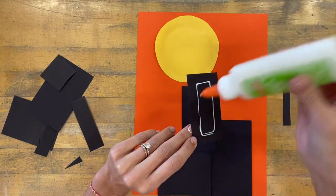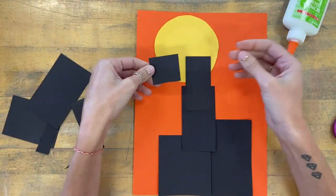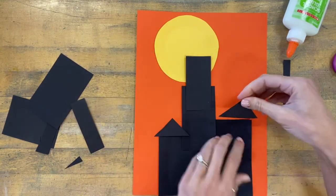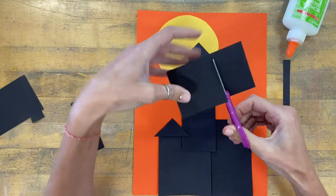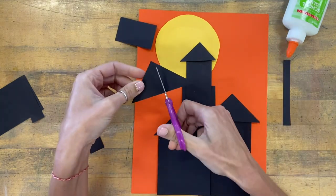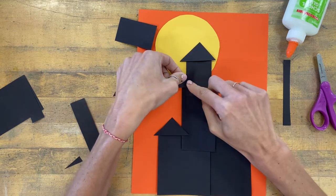Now I'm ready to start creating rooftop shapes, which usually are kind of triangular. I'm going to start with any square or rectangle and cut it diagonally from corner to corner — that gives me two smaller triangles. Maybe I'll trim a shape down to a smaller square, cut it diagonally for two triangles. Each time I cut in half I end up with smaller equal triangles, and I can use these on their sides to create slanted rooftops.